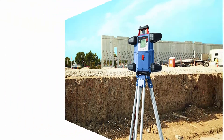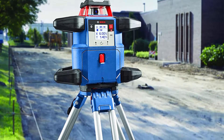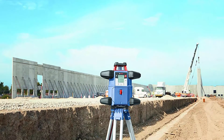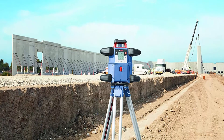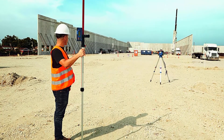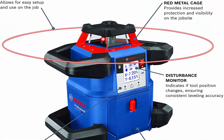Comprehensive Kit includes GRL 4000-80CH Rotary Laser, Laser Receiver, Tripod, Grade Rod, CORE18V 4.0Ah Battery, 18V Battery Charger, 4 D-Cell Batteries, 2 AA Batteries, Alkaline Battery Adapter, and Hard Carrying Case. Dual Power Source for Extended Runtime: the tool offers an option of 4.0Ah CORE18V Battery or Battery Adapter with 4 D-Cell Batteries.